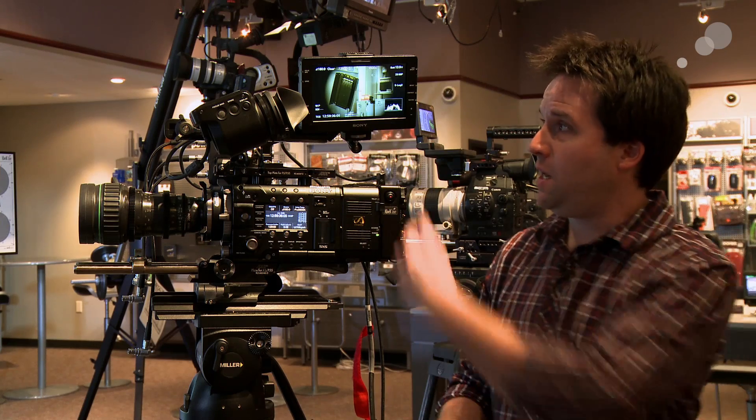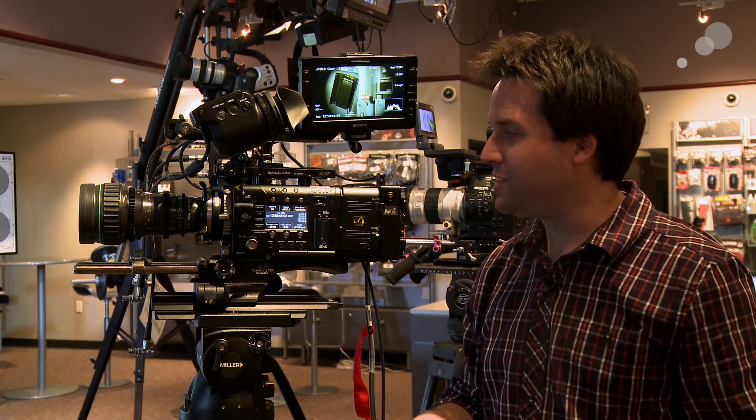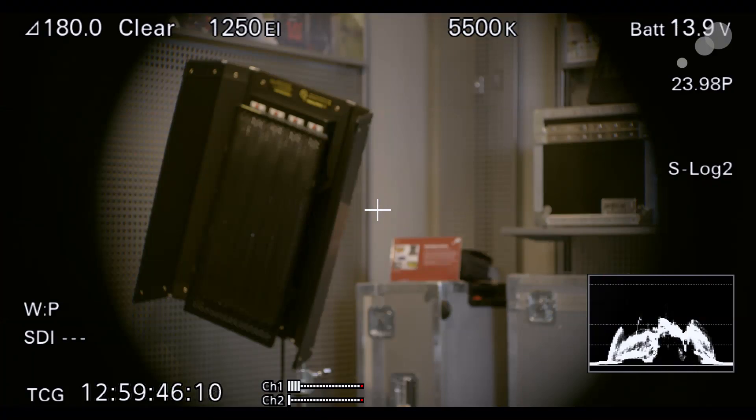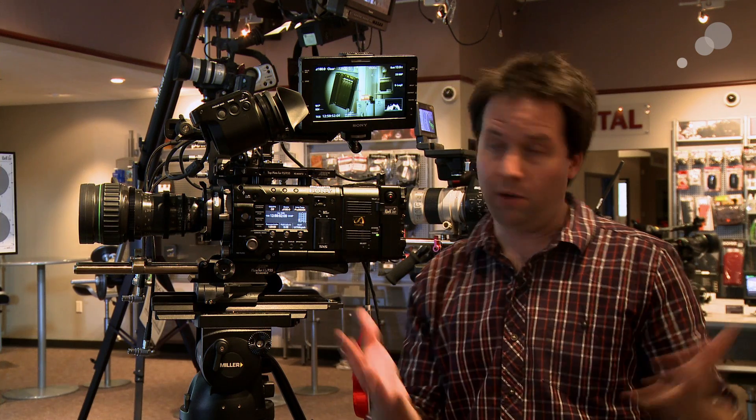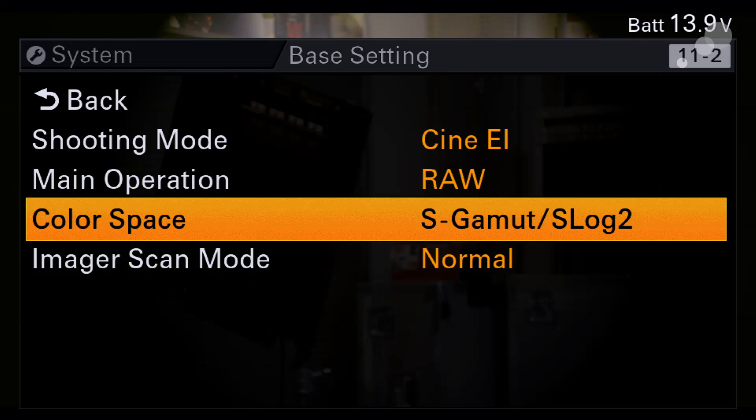First we'll start with Super 16. You can see I have a Canon Super 16 lens on here right now — this is an 11-165 Super 16 lens, an old school lens. You can see this vignette, this sort of porthole look. That's the Super 16 lens projecting its image onto the Super 35 sensor, so we get a vignette. If we turn on the Super 16 mode, we're going to jump into the center of that sensor and look at just the center of it. So let's go into the menus to do that.